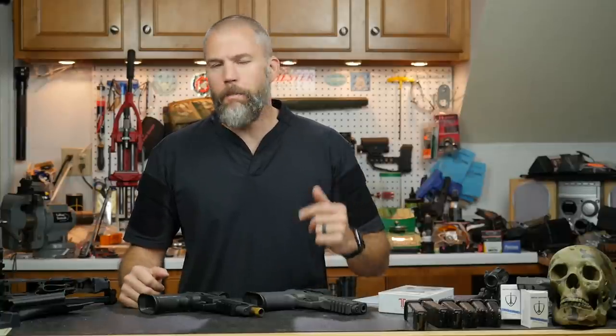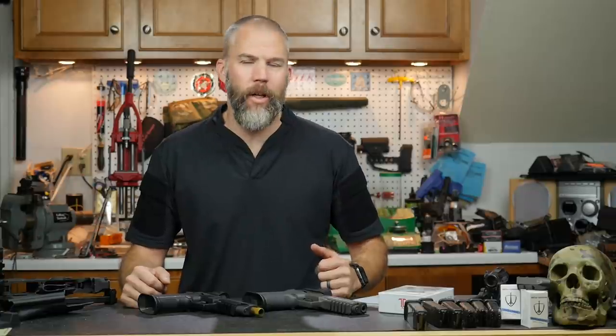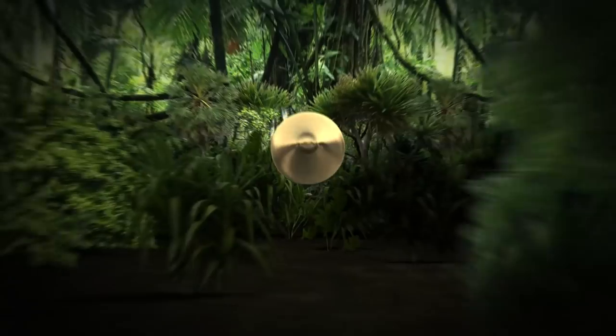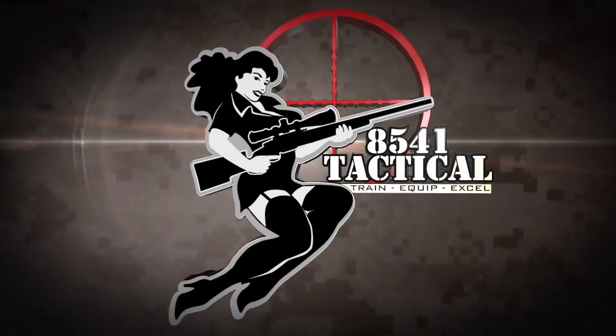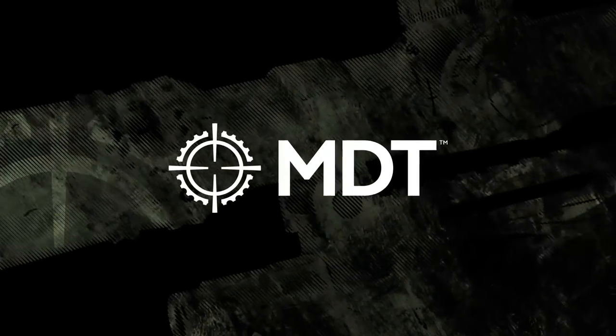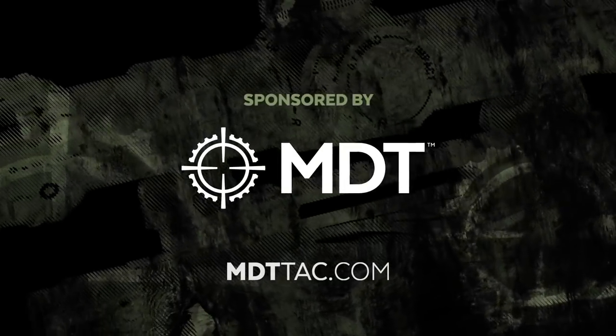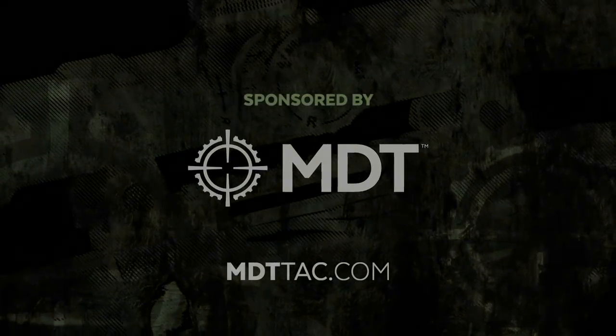How to prepare for training and my experiences at the JJ Ricasa class in McHenry, Illinois. This week on Mail Call Mondays, brought to you by MDT. If you need a chassis system for your precision rifle, check out MDTTAC.com.